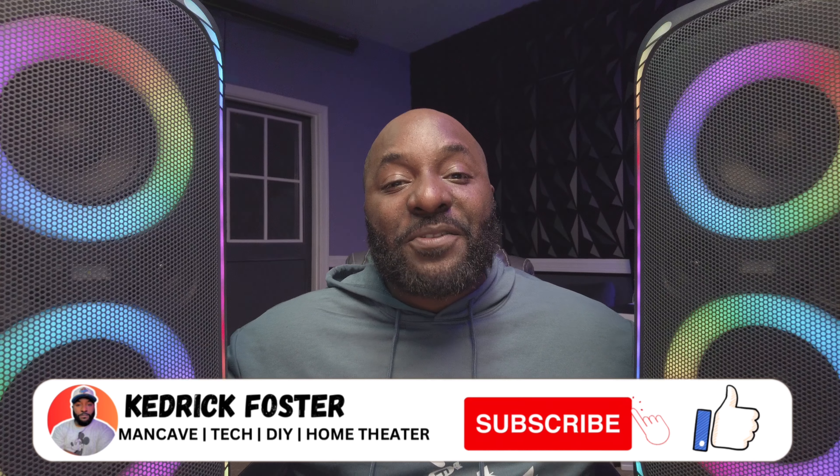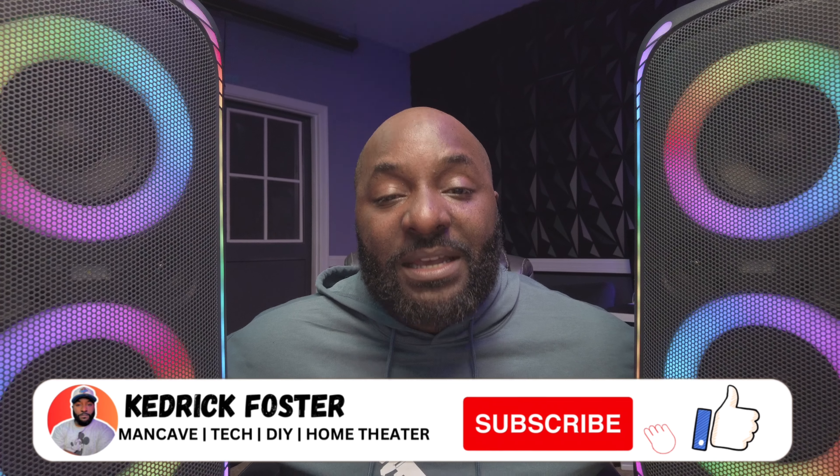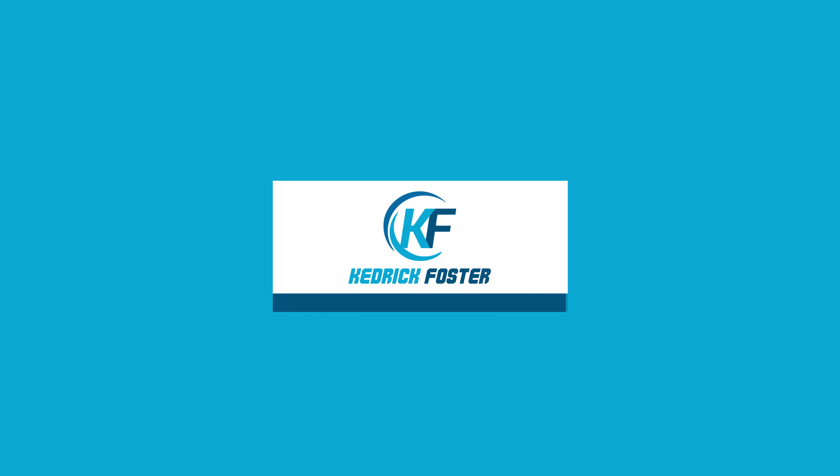I want to thank y'all for watching — don't forget to hit that like and subscribe button, and I'll see y'all in the next video.